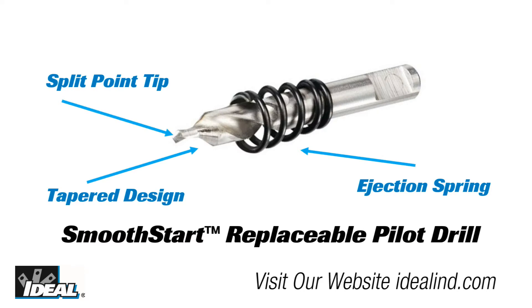The innovative design includes the exclusive smooth start replacement pilot drill, which has a split point tip to prevent walking and a tapered design which guides the cutter to the surface, avoiding cutter damage.